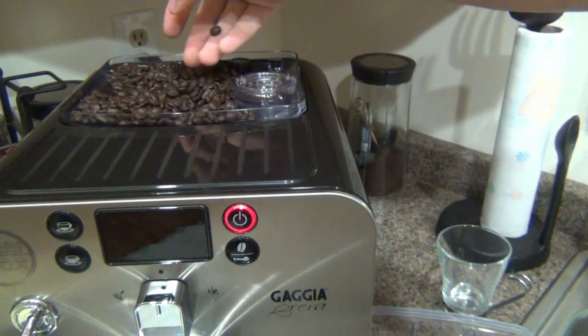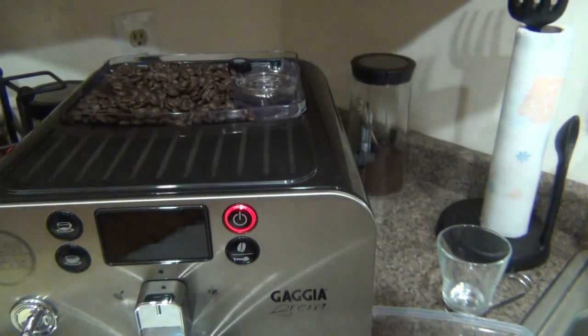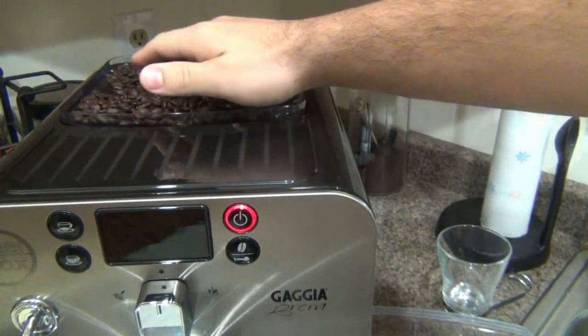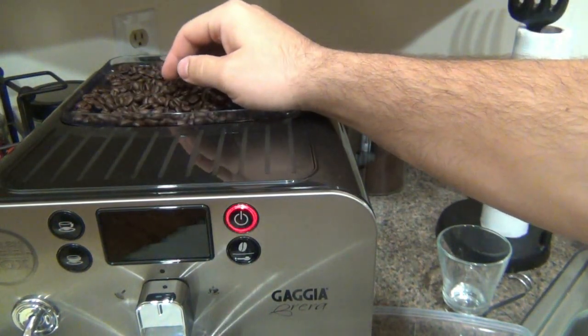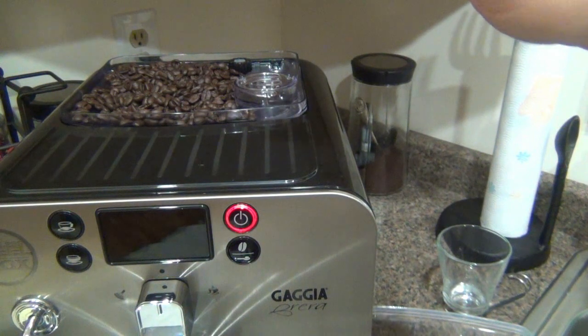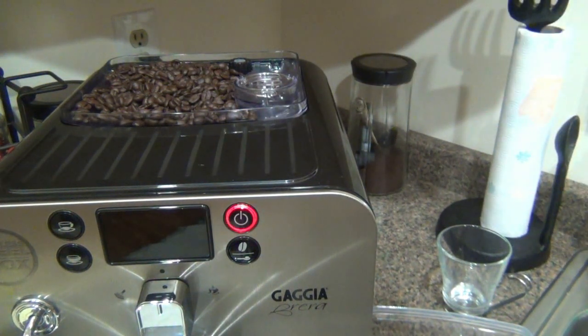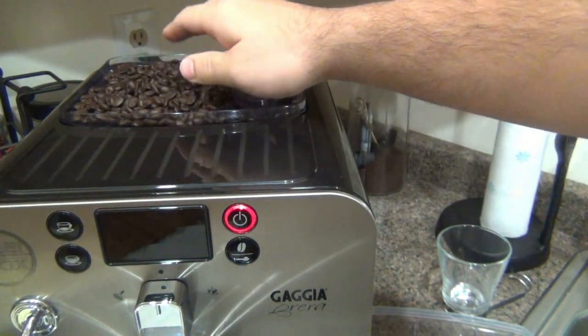On top here is the bean hopper with a lid that has a rubber seal to keep air out and beans fresh. It holds up to 8.8 ounces. The coffee I've been using lately is from Whole Latte Love — it's called Buzzopolis, a dark roast whole espresso bean. It's really good coffee. The flavors I'm getting are off the charts — very rich, with a slight smokiness and a slight berry flavor. I actually prefer using this specific coffee for espresso shots.